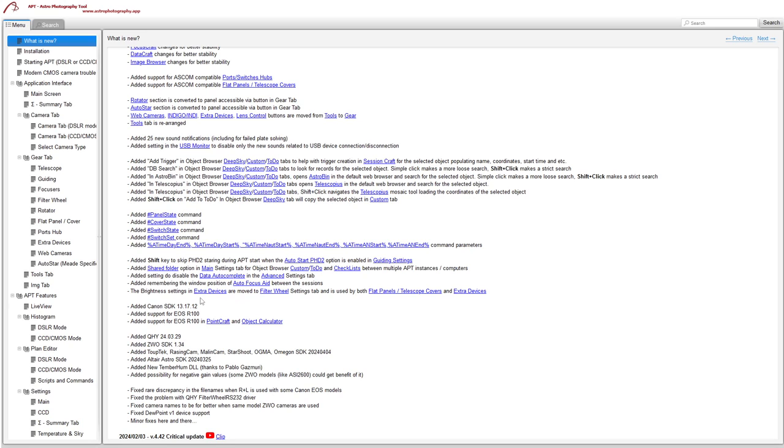The brightness settings for flat panels that were in the extra devices panel are now moved to the filter settings tab in the settings dialog. There's a whole lot of new driver support — the Canon EOS R100 has been added, updated drivers for ZWO and Canon and various other manufacturers, a new TempHum DLL for TempHum sensors, and the ability to use negative gain (apparently the ZWO 2600 can use this). There are also a few other small fixes along the way.